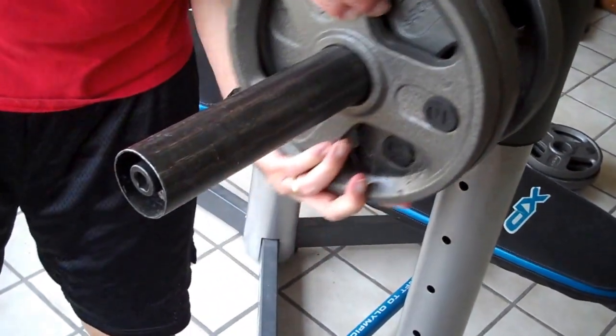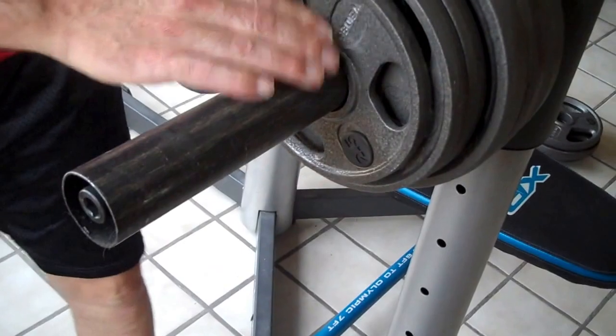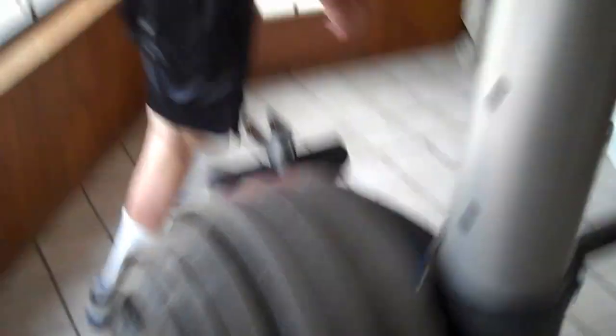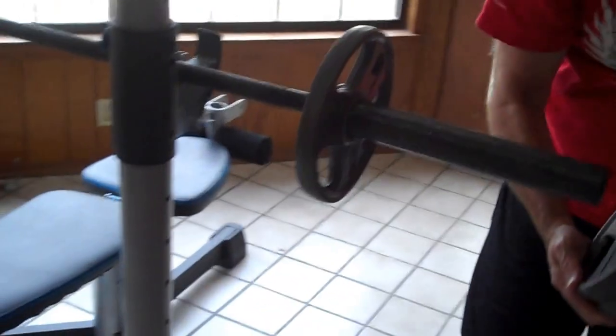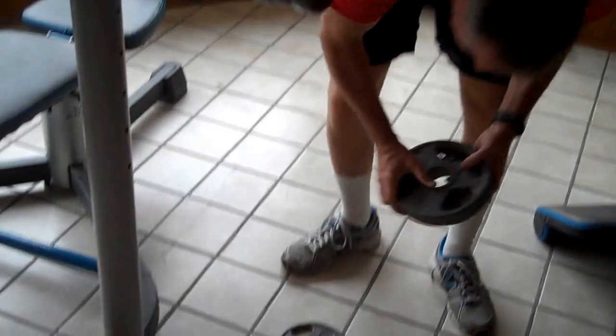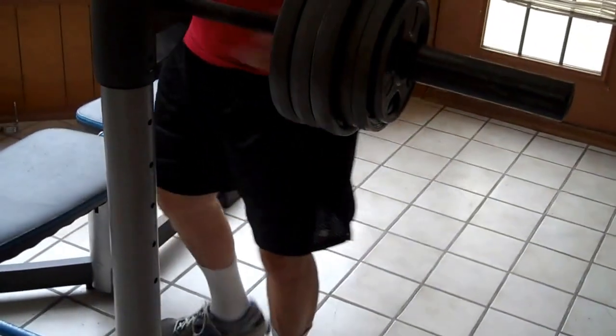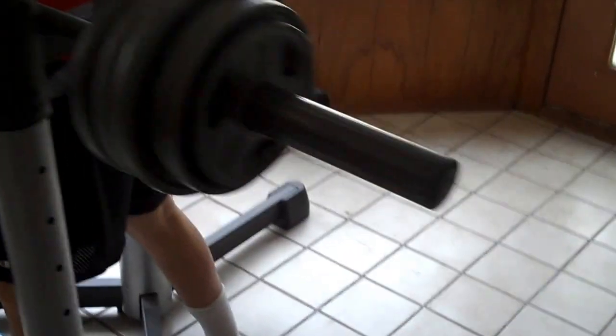But here I'm going to load up with all the weights I have. When I get everything set up together, I think it's going to be about 110 pounds. Not real high — I need some more weights to take this more seriously. But let me recenter the bar. Okay, 110 pounds. We'll see how this is different.